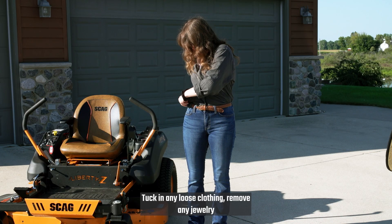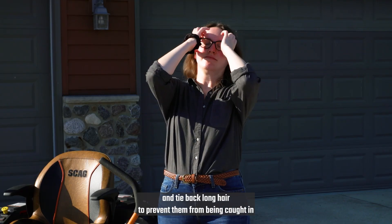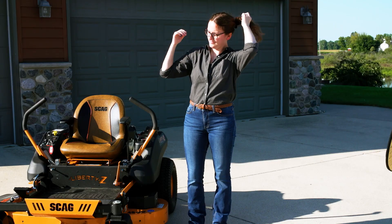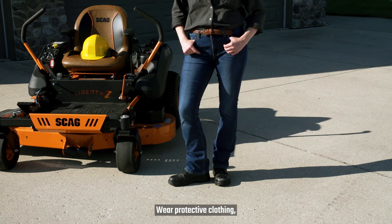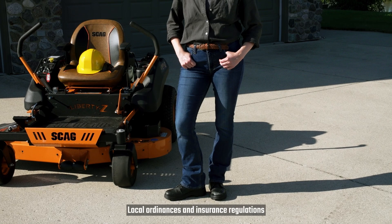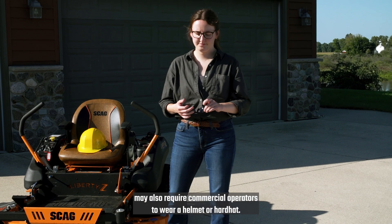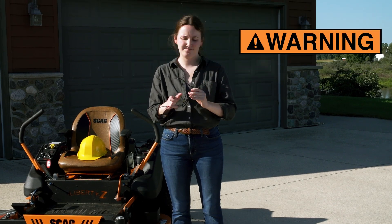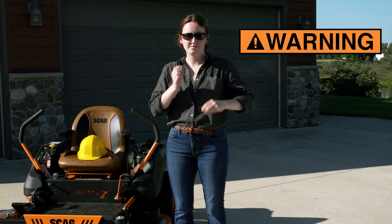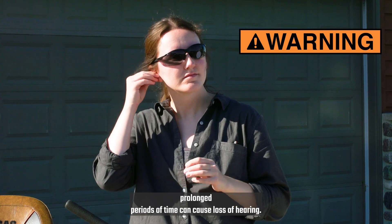Tuck in any loose clothing, remove any jewelry, and tie back long hair to prevent them from being caught in moving parts. Wear protective clothing, including safety shoes and long pants. Local ordinances and insurance regulations may also require commercial operators to wear a helmet or hard hat. Always wear safety glasses and hearing protection.